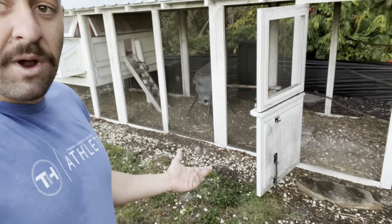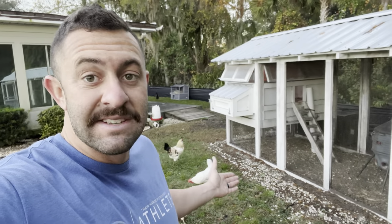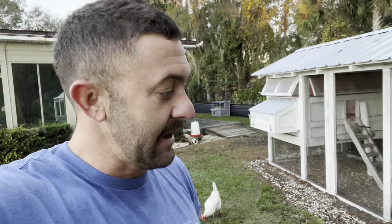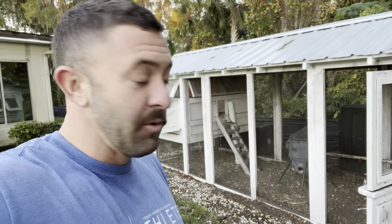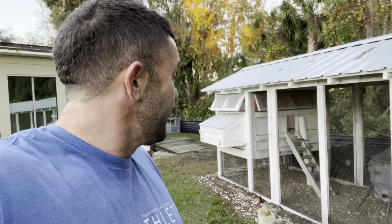Another mistake: you see these rocks? I wanted to make sure the ground was somewhat level and that water could run through it. I decided to dig a trench underneath where the base of the coop's going to be and put a little border of rock down. Well, chickens scratch and kick and pack and do all that stuff — all this rock you see on the ground was not there before. It was nicely in a little eight-inch trench around just the base of the legs. Now the rocks are everywhere. Don't use rock — I would highly recommend not using rock.